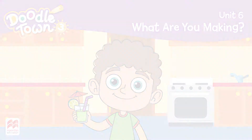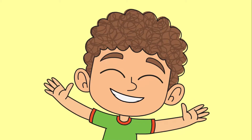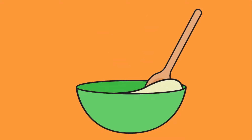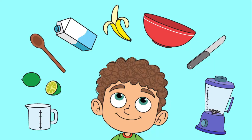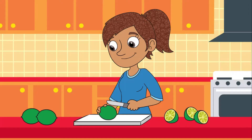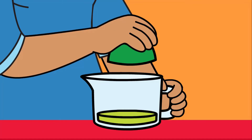What are you making? What are you making? What are you making? Measuring. Mixing. What are you making? What are you making? Cutting. Peeling. I've got a good feeling. Mom is squeezing, squeezing a lime.